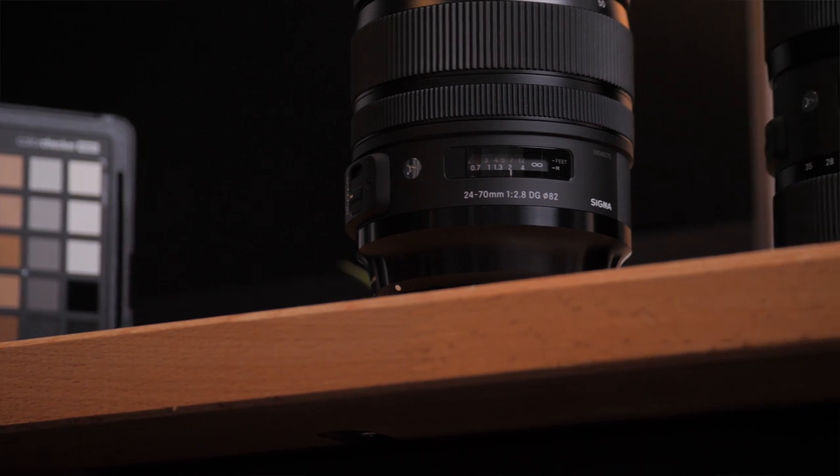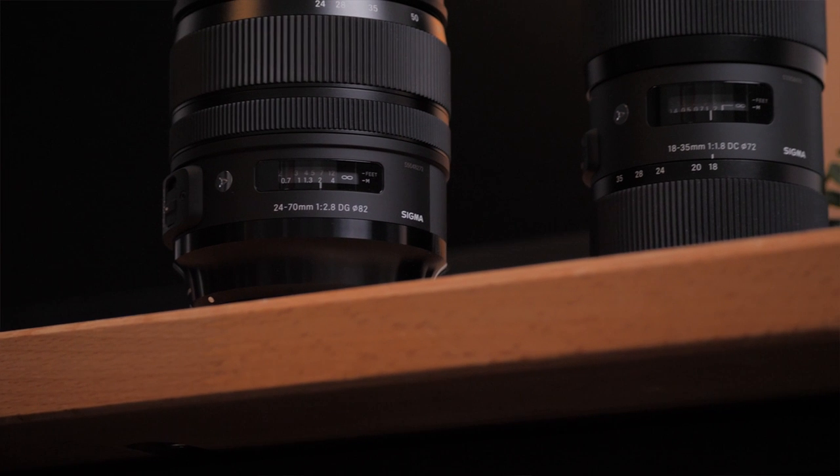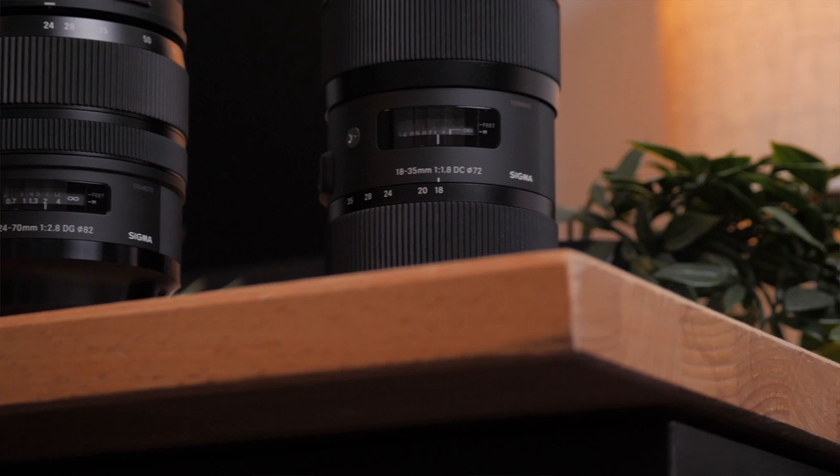If you're always filming in indoor environments, like a room or a building, I will recommend the Sigma 18-35 f1.8 because of the wider angle. Sometimes you just cannot back up if your back is already against the wall. But if you are always filming outdoors with a lot of space, I will pick the 24-70 because of the longer zoom range and the compression from the longer end.